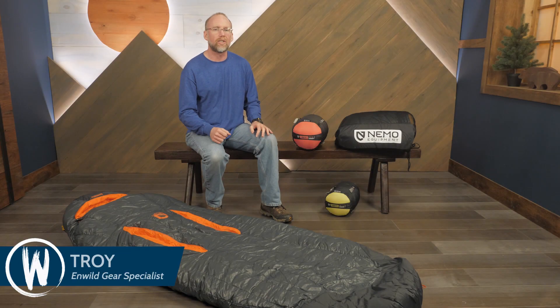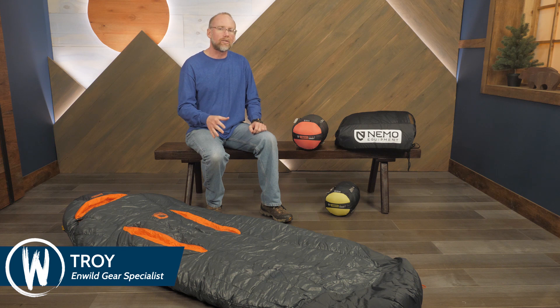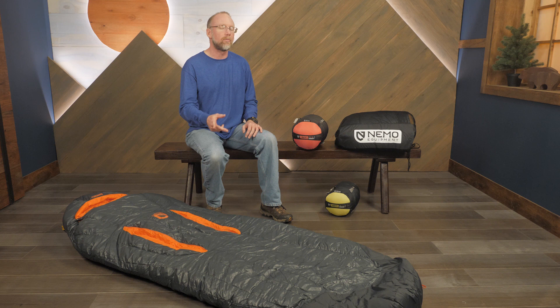These are the Riff series sleeping bags from Nemo. Available in different ratings to accommodate ventures in cool or warm conditions, this series offers both men and women flexibility in venting, water-resistant down insulation, and freedom to side sleep. Let's check out the details.